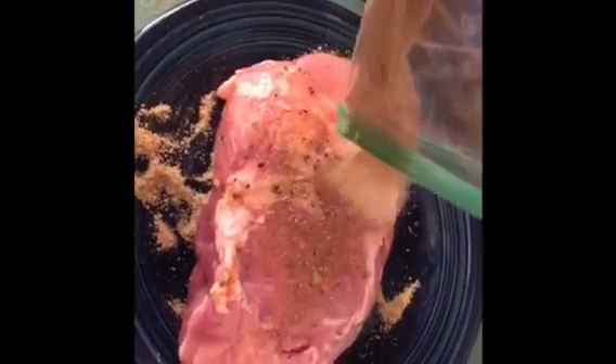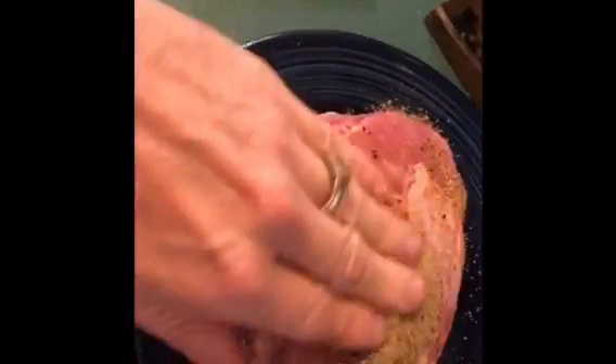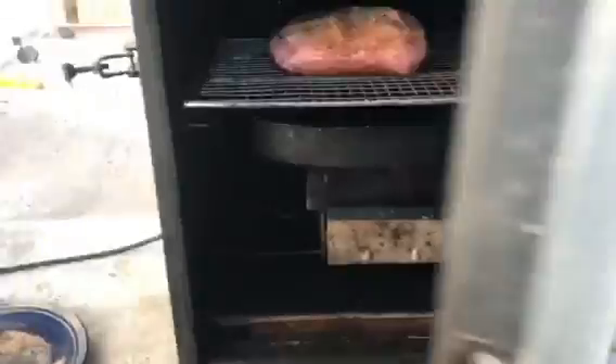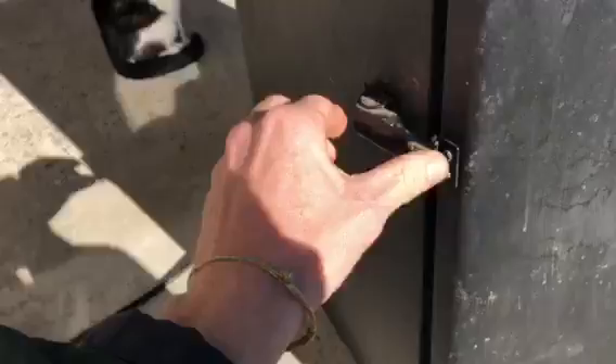Want plenty of flavor. Okay, let's put this meat in the smoker. All right, I'll see you in about three hours. All right, let's check the meat — it's been three hours.